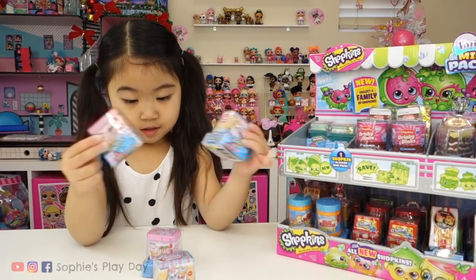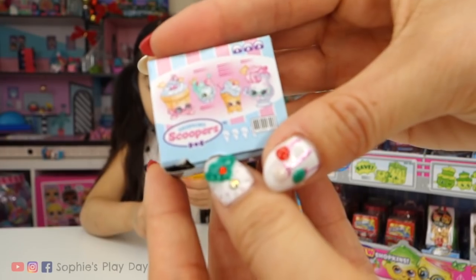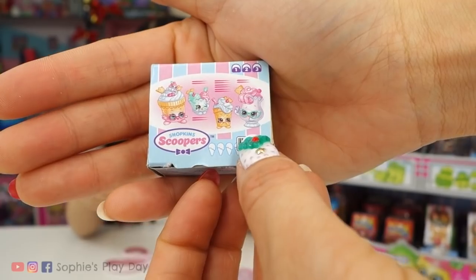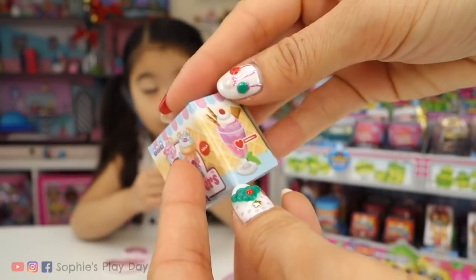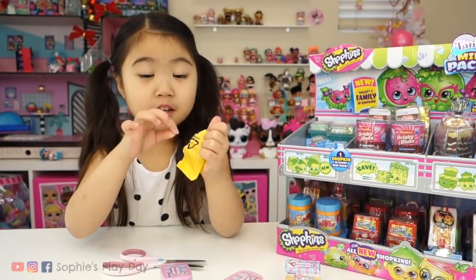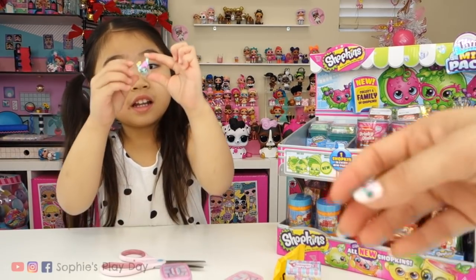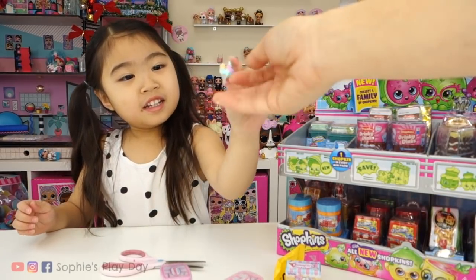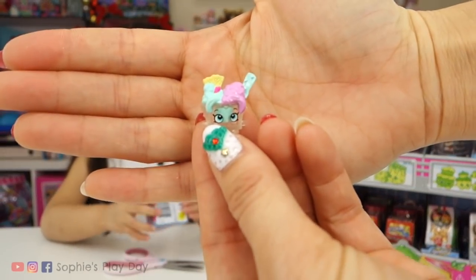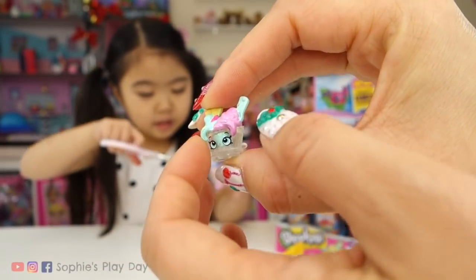First, we're gonna unbox the Shopkins scooper family. Let's open one and see how that looks. Look at this — look how cute. This is our family, you get little scoopers. What did you get? I got a baby! Did you get a baby? Yeah. Oh my goodness, you got a baby petkin, our first one. That's so cute. It's teeny tiny. We'll have to open the other one to compare the size. It's so tiny.